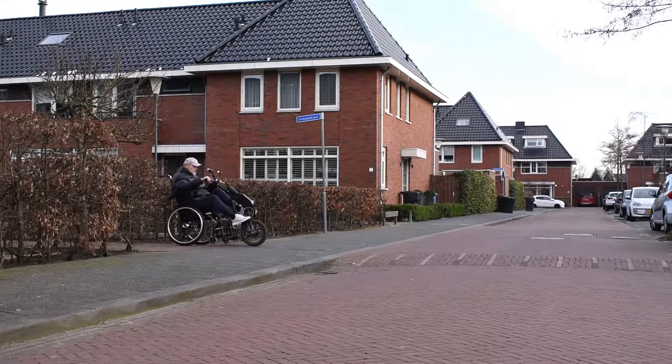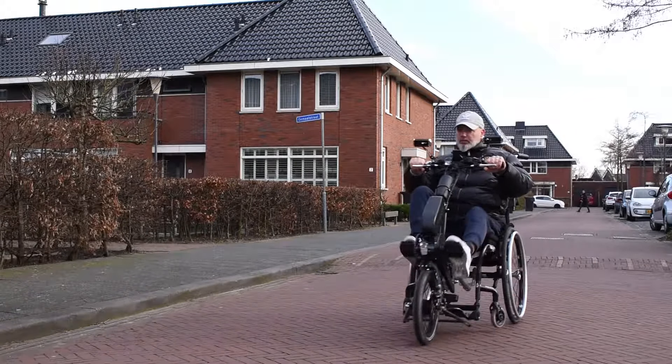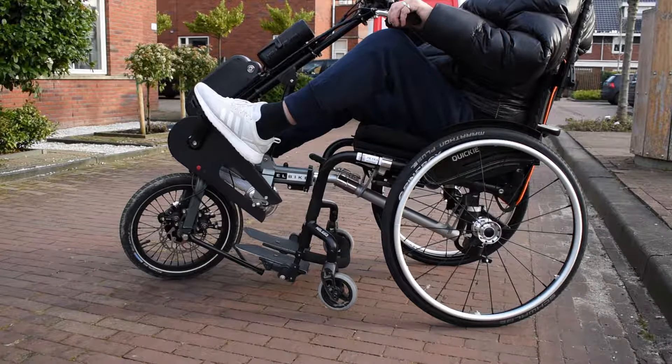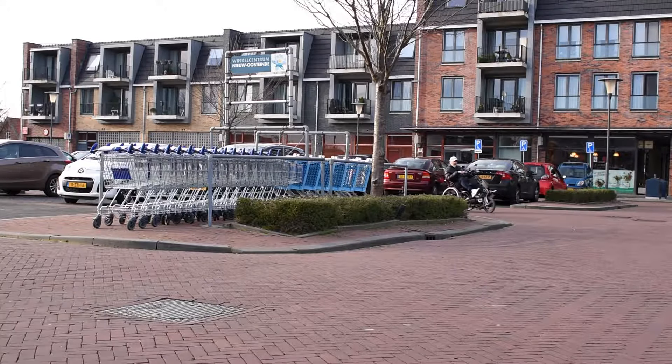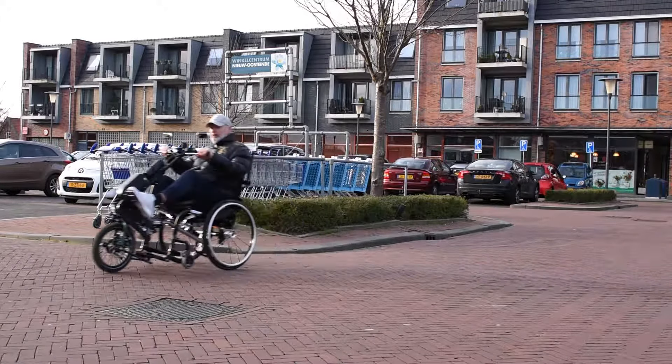The EasyLegs has two models: the EasyLegs Pro and the EasyLegs Connect. This video is about the EasyLegs Connect. The EasyLegs Connect is a one-wheel drive to attach to your wheelchair. In this way, you transform your wheelchair into a tricycle, which is driven by the force of your legs.